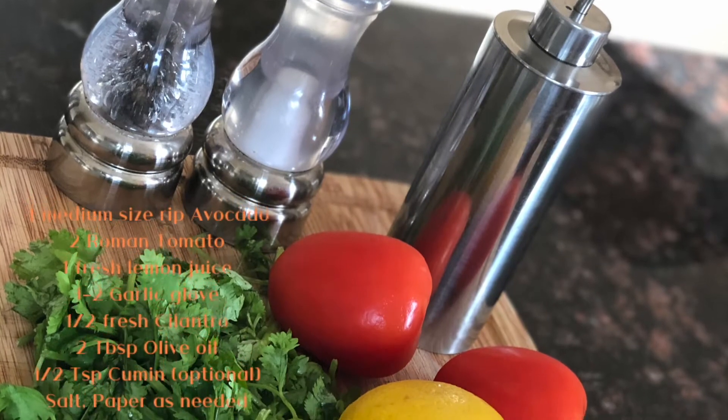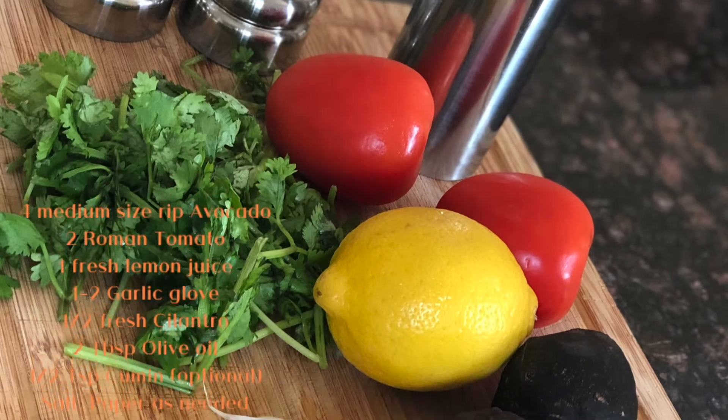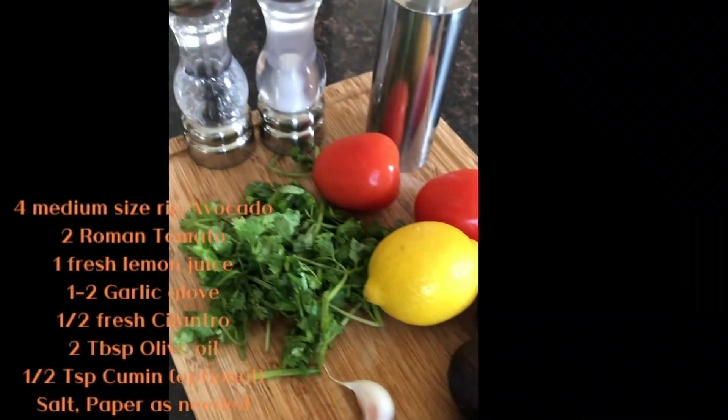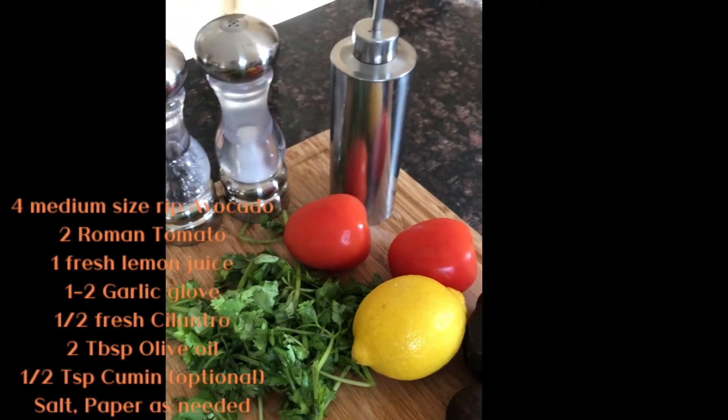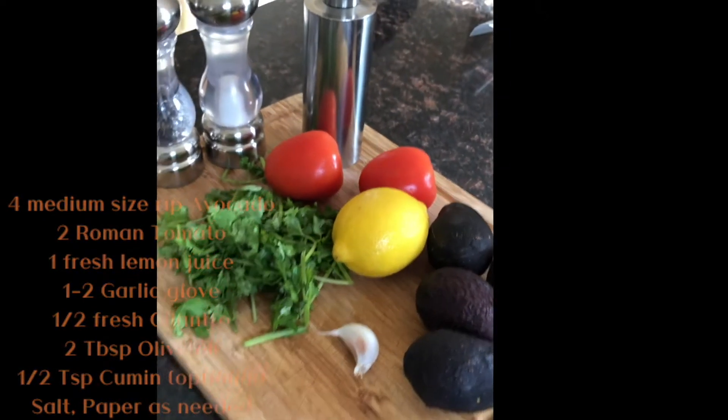For this recipe you need four ripe medium-sized avocados, one small lemon, two small tomatoes, one or two small garlic cloves, and a half cup of fresh cilantro. For this video I use raw mint tomato, but you're welcome to use any kind that you like.